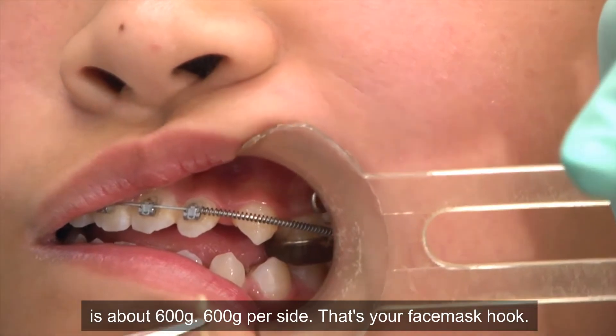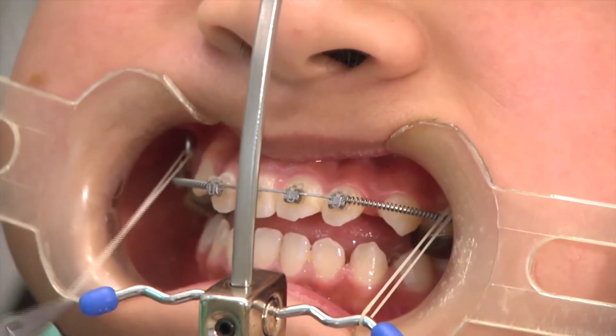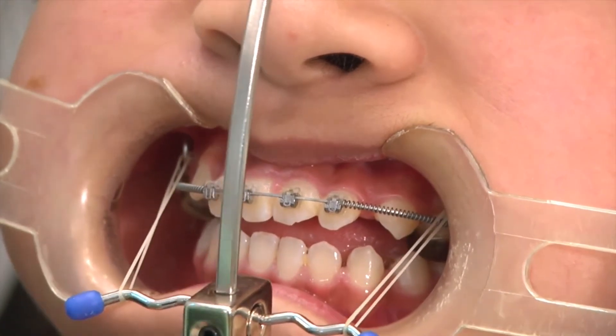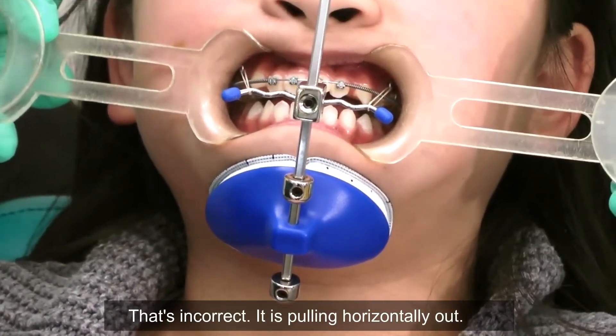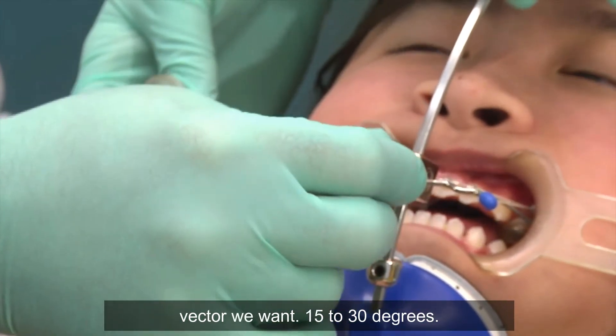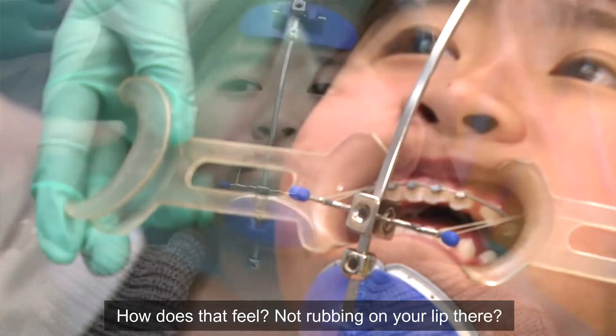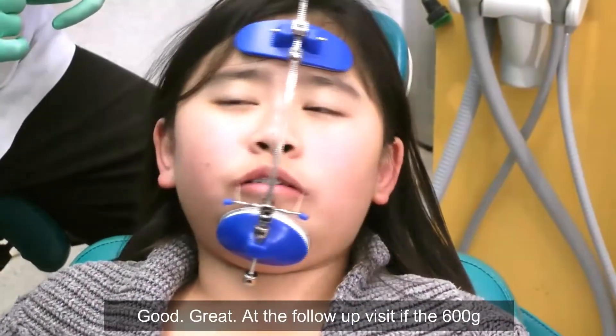That's your face mask hook — that's incorrect, it's pulling horizontally out. So we're going to adjust now to show you the vector we want: 15 to 30 degrees. How's that feel? Not rubbing on your lip there? Good? Great.